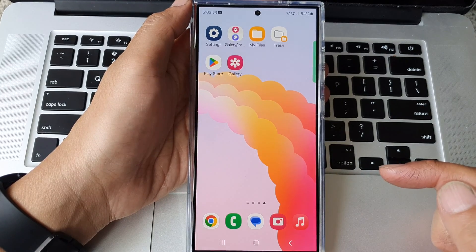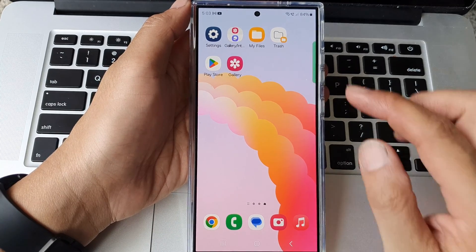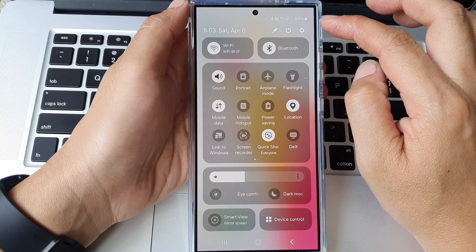First, tap on the home button to go back to the home screen. On the home screen, tap on the settings icon, or you can swipe down at the top and then in the quick settings panel tap on the settings icon.